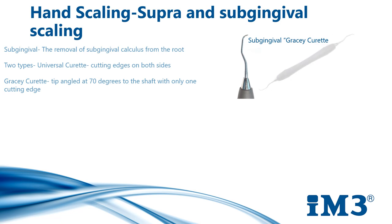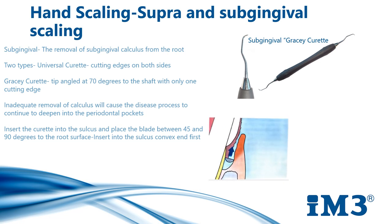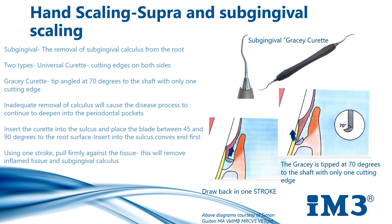To use the curette subgingivally, insert it into the sulcus and place the blade between 45 and 90 degrees to the tooth surface. Insert the curette convex end first to minimise damage to the gingiva. Use one stroke in the coronal direction, pulling firmly against the tissue. This will remove inflamed tissue and subgingival calculus from the pocket. These hand instruments must be sharpened after each dental procedure. Please see our sharpening video on our education page on our website for detailed sharpening techniques.